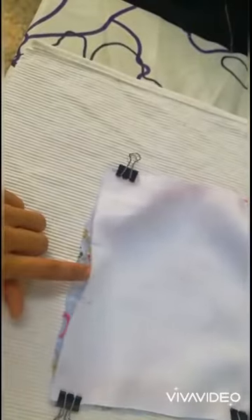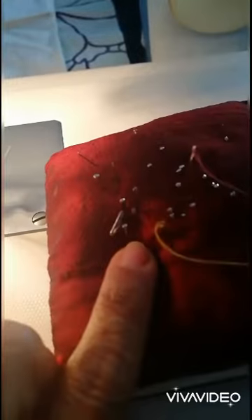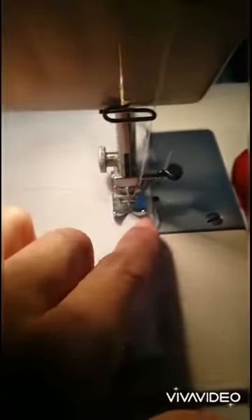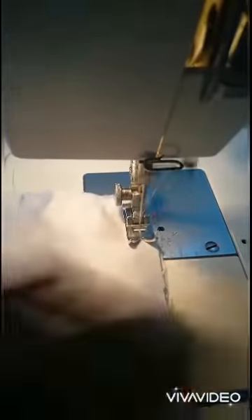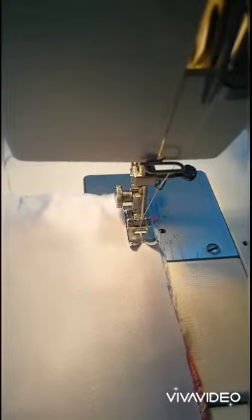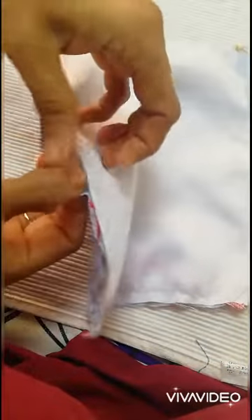Instead of clips you can use pins. Now stitch all the sides keeping a half-inch margin, stitching properly over the elastic and going back on each side. I have stitched all the sides, leaving some opening here so I can pull the material through.